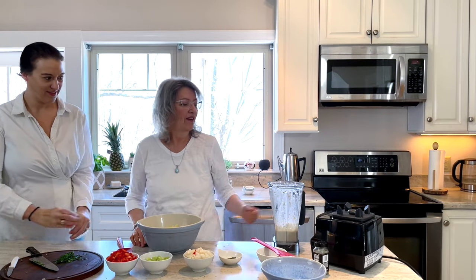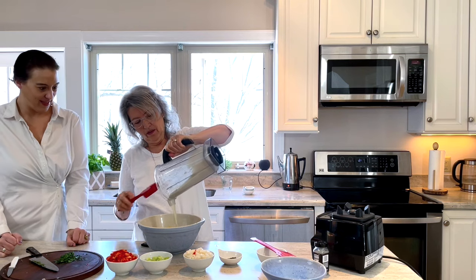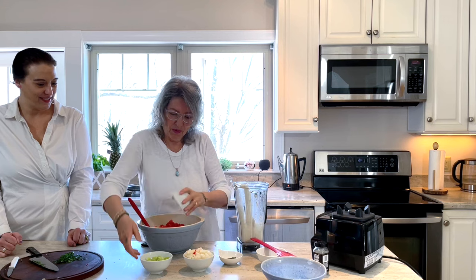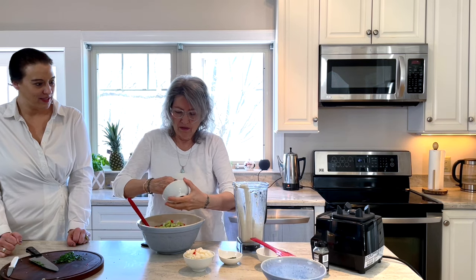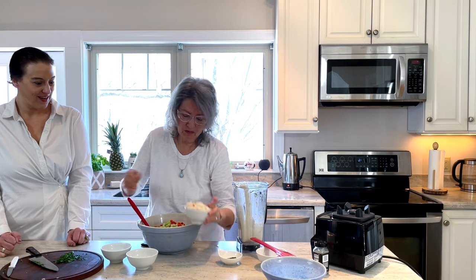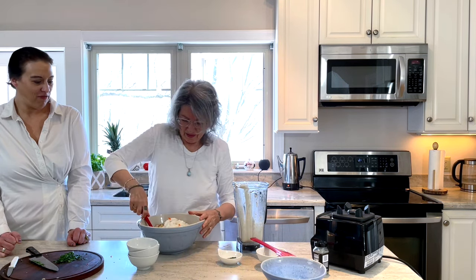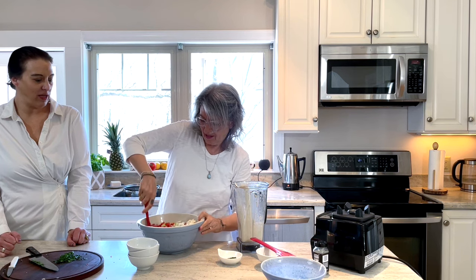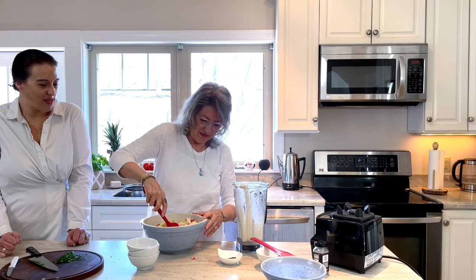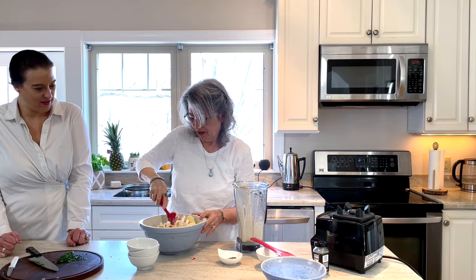We have our lovely cashew sauce going into the bowl. We're going to put our chopped pepper and celery in — might be a lot of vegetables for this, but who cares? The more the better. I think I figured out what makes it taste homey to me — I think it's the celery. Celery gives me that home flavor. A lot of comfort food has celery.